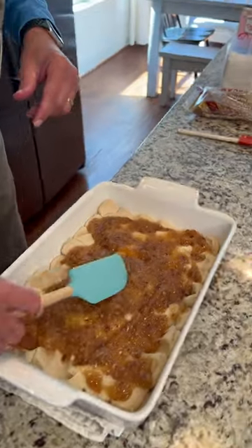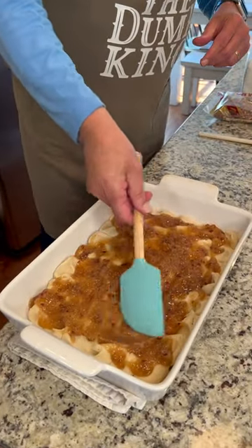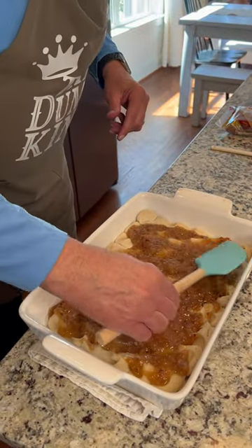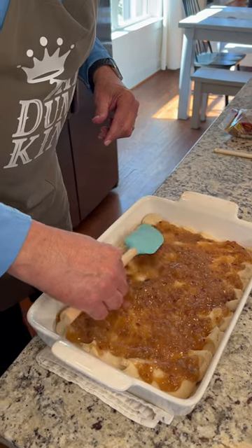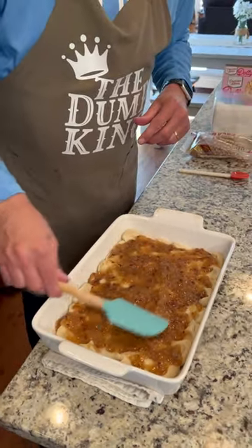I saw this one the other day — and Miss Annie, you remember we actually talked about this one on our live? Yeah, we did. So we're going to give this one a try.